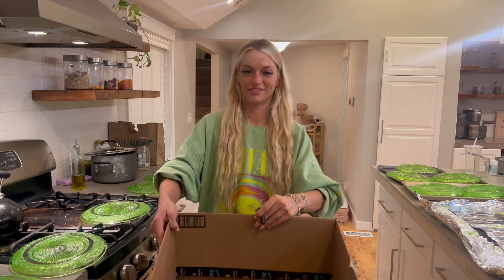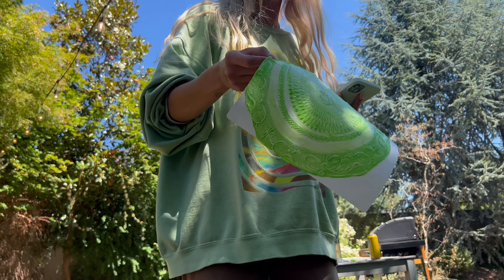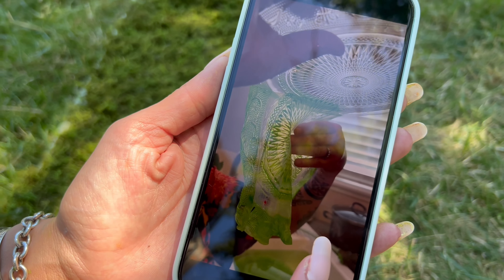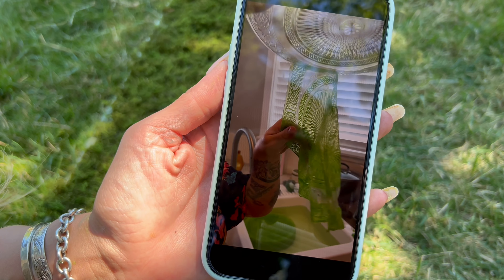The mod podge just came off all in one — oh my god, that's so crazy! It literally just came off the plate. That's so good because they were neon, like uranium. Girl, if you say uranium Hulk one more time, I swear to god.